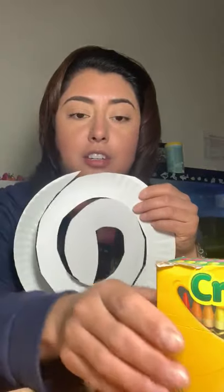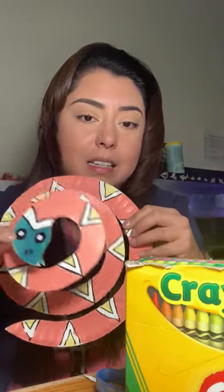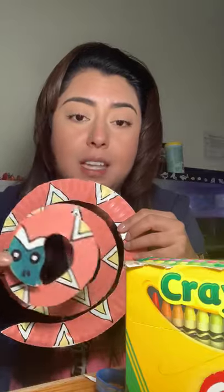Now you're gonna use your crayons to decorate your snake and use some exciting colors — there's green, there's red, there's different shapes that snakes have. Your end result will be this. Super cool, and like I said, easy — be creative with your design.